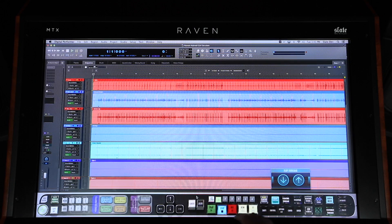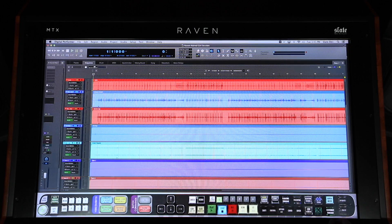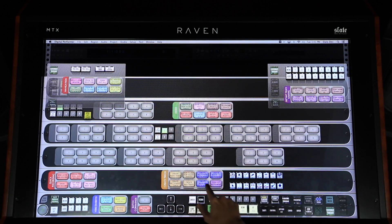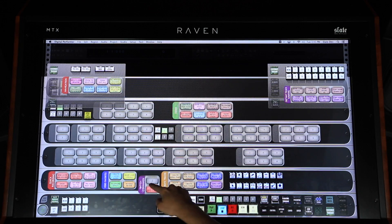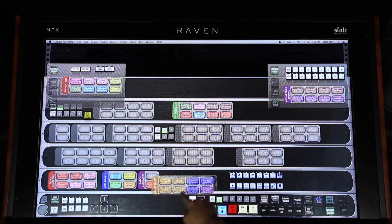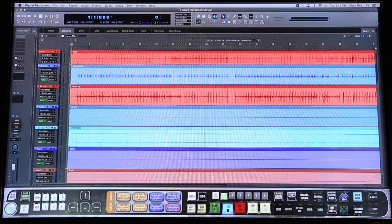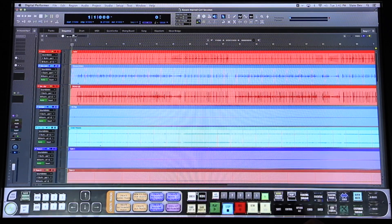Your console layouts are also completely customizable. Using the Customize Toolbar button, you can create and design your own console layouts. Once you've customized your console designs, you can save them to layouts, which can then be selected and recalled via the Raven Toolbar. And finally, you can save a Raven Session file to store all of your layout changes into one easy file.